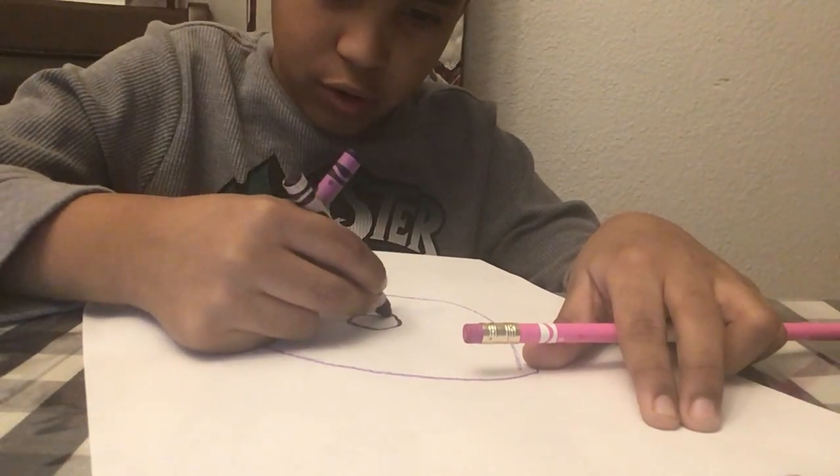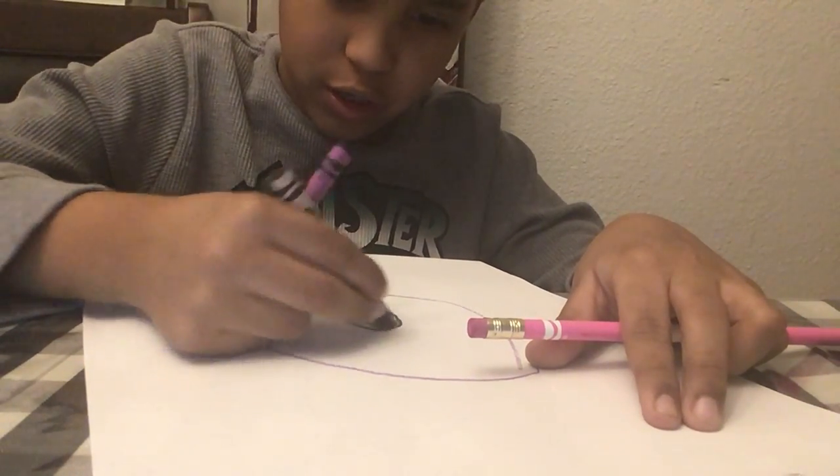Now you're going to draw its nose. So let's draw its nose and color it in, just like this.